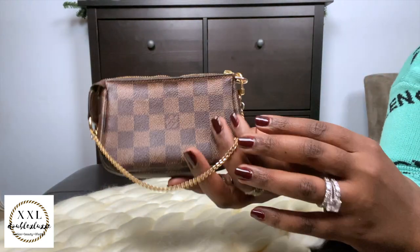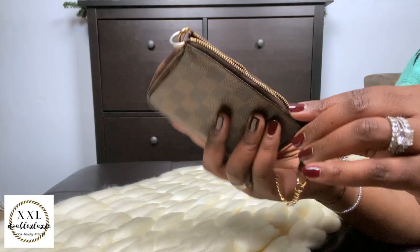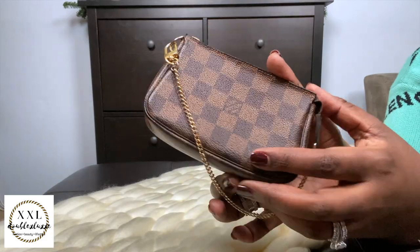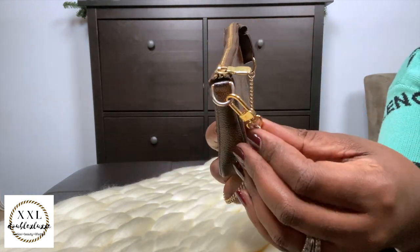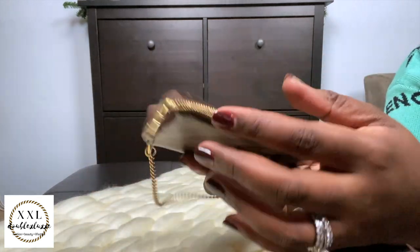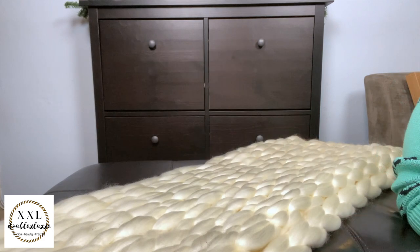Moving on to my Pochette collection — this is my only Mini Pochette, in Damier Ebene. I've had it about five or six years, so it's pretty old and a bit stiff. The canvas has some rubbing and it's a little beaten up. I love it still — I use it as a catch-all inside my bag for lip products and so on. The zipper is still super smooth, but it is well loved.